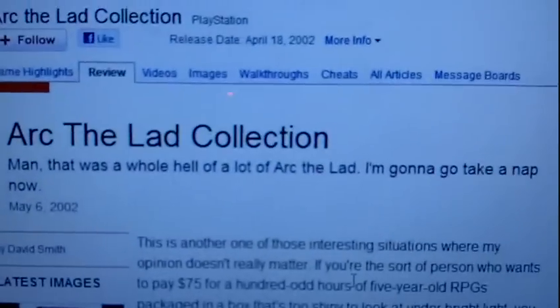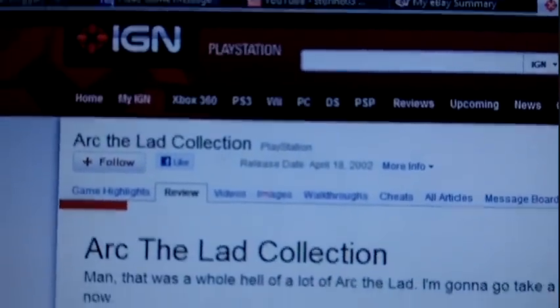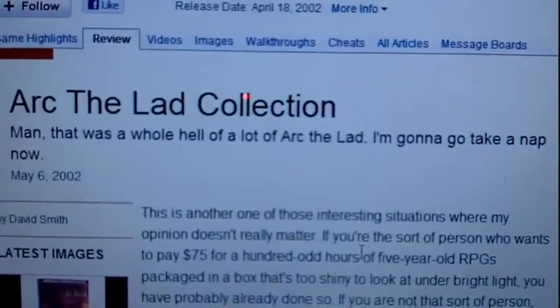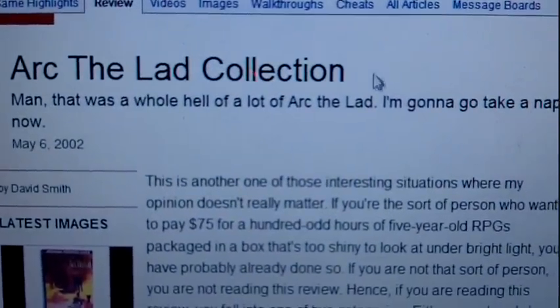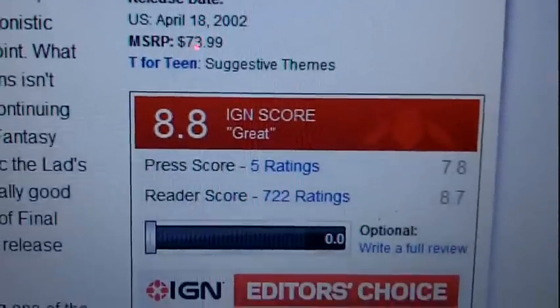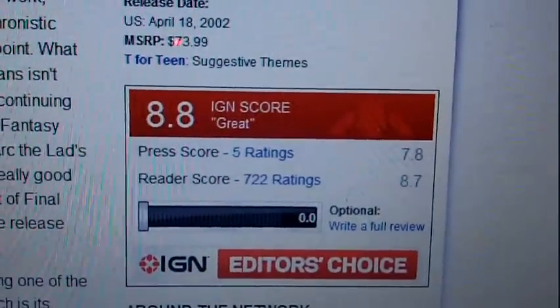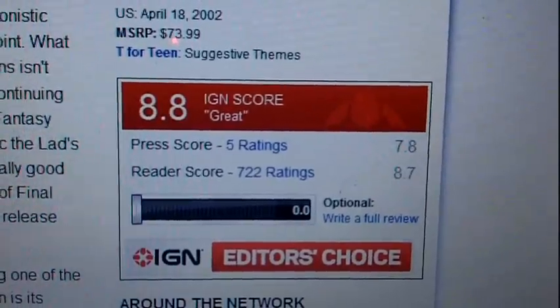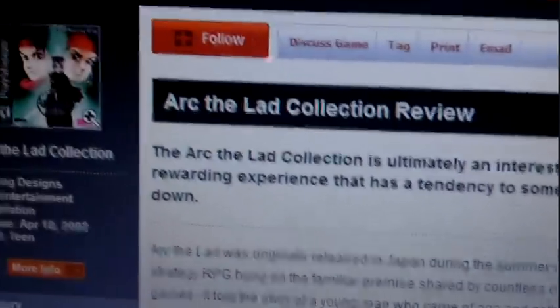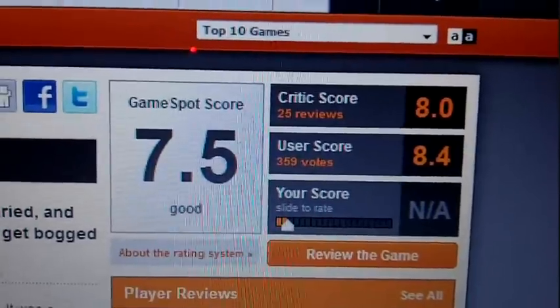Next, I'm going to show you some reviews from some websites. This is from IGN.com, dated May 2, 2002. They gave this game an 8.8. Next, a review from GameSpot — they gave this game a 7.5.